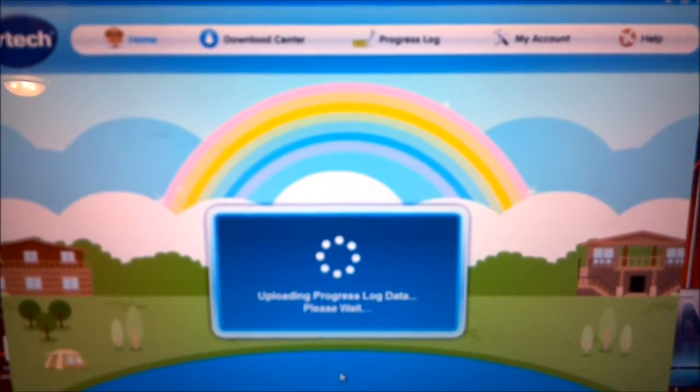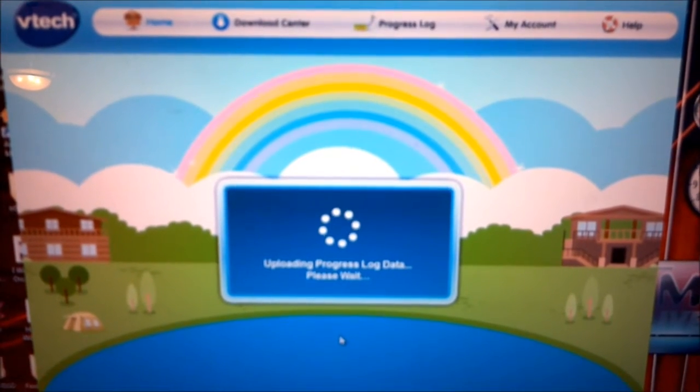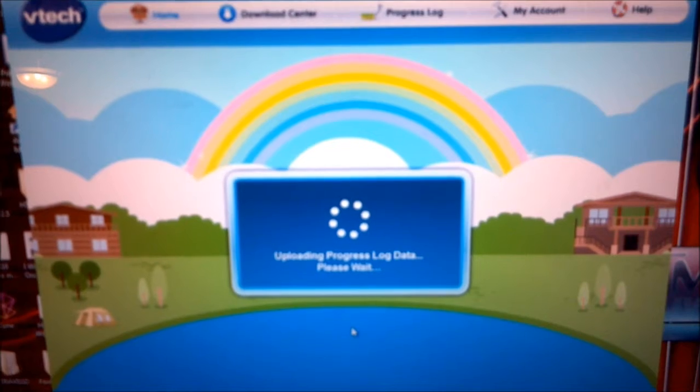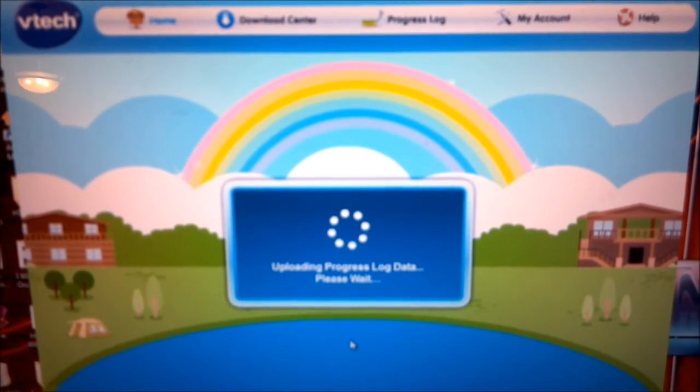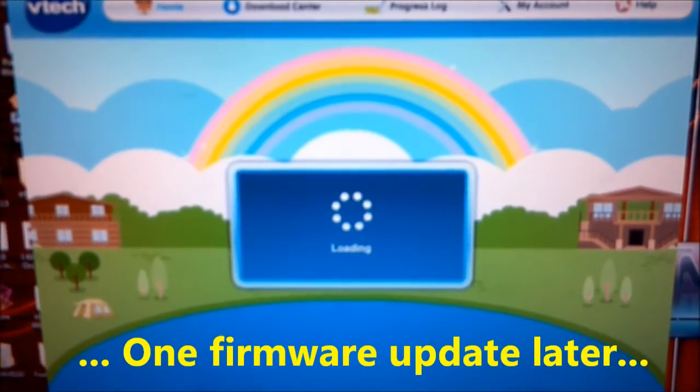Right now it's talking to the InnaTab, pulling off any kind of data — the application records of where your kids have been playing, and some other stuff. It still says 'connected to computer' and still says loading.